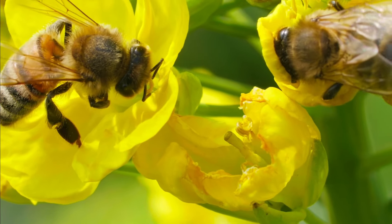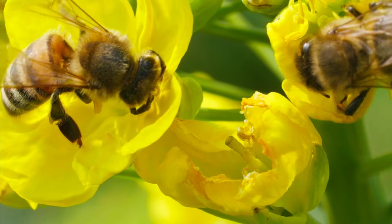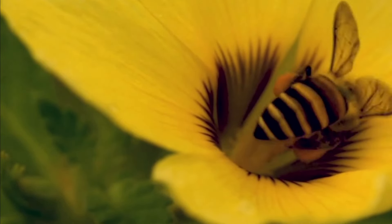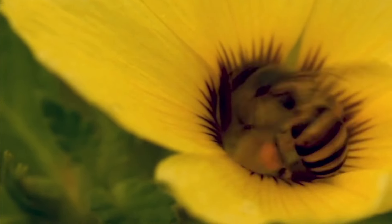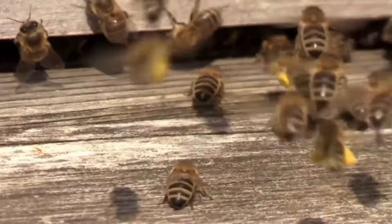After they've spent some time, about a week or two, inside the hive, they start to venture out. They will travel up to three miles from their home hive to gather nectar and pollen from various plants.